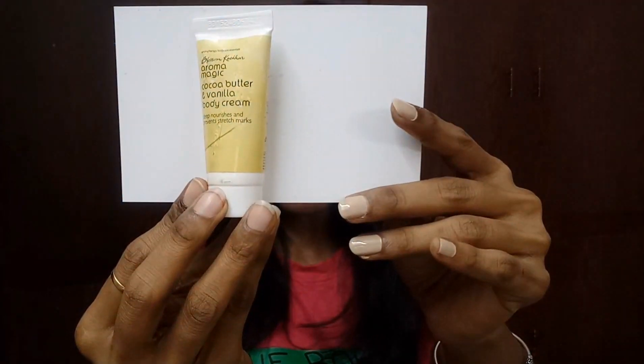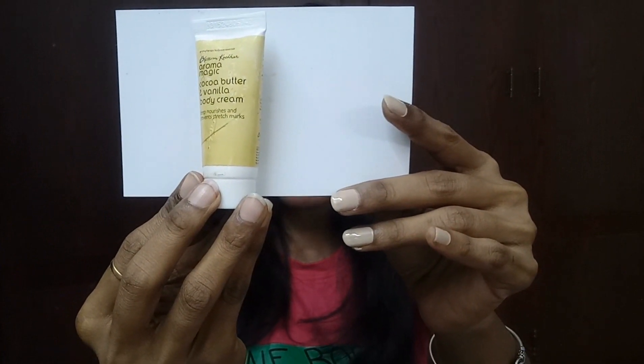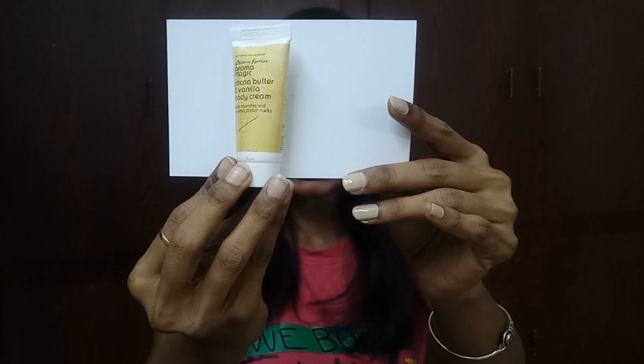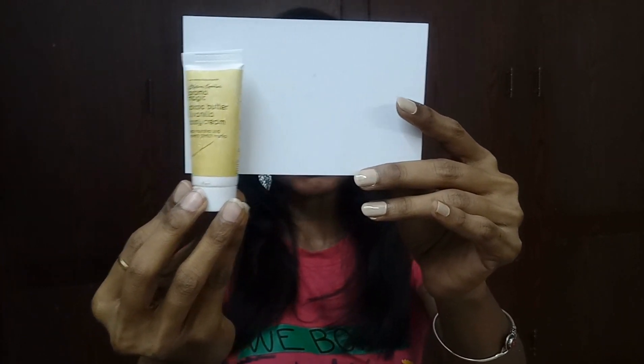The fourth product is the Blossom Culture Aroma Magic Cocoa Butter and Vanilla Body Cream. It's a 10-gram product priced at 26 rupees. Blossom Culture products are natural and organic, so I'll definitely be trying it and giving a review.